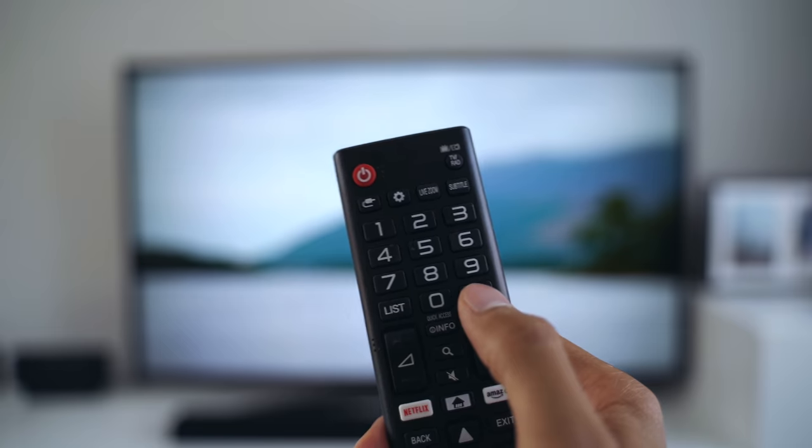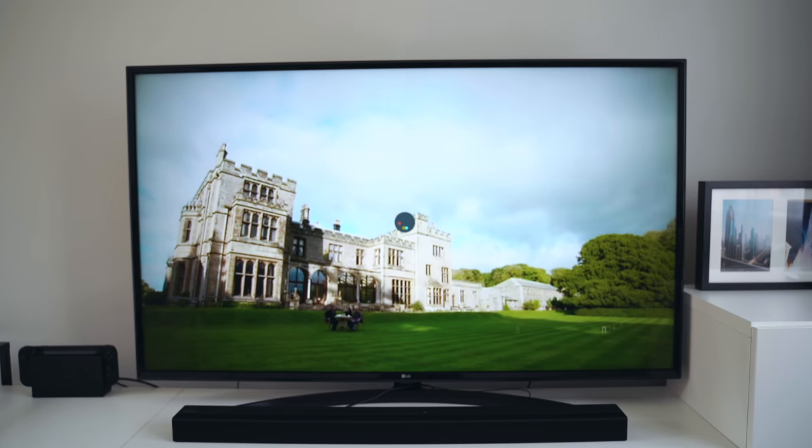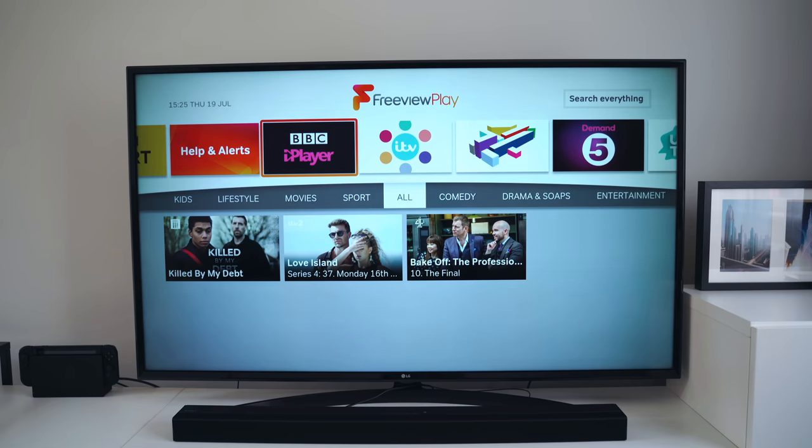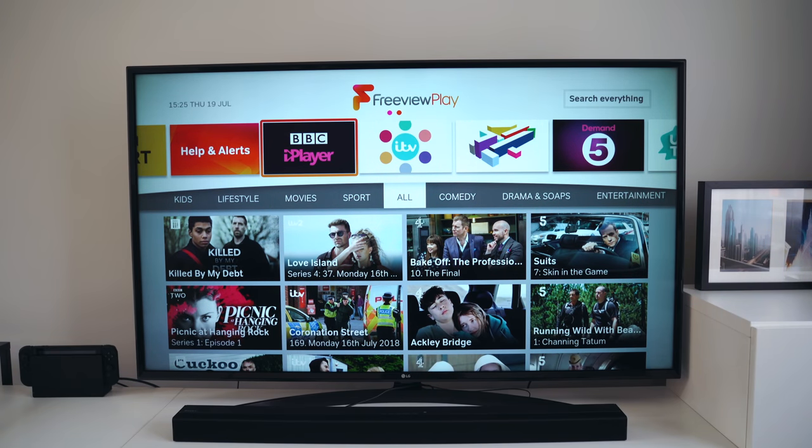Another thing I use quite often — mainly relevant to UK people — is Freeview. I don't have Sky or any cable boxes, I just use Freeview because I don't watch enough live TV. Freeview on this TV is okay, but it really isn't the fastest — browsing through channels can be quite sluggish. You can go through the TV guide and also through Freeview Play to look at older shows and see if they're available on iPlayer, ITV Player, Channel 4, or whatever else.